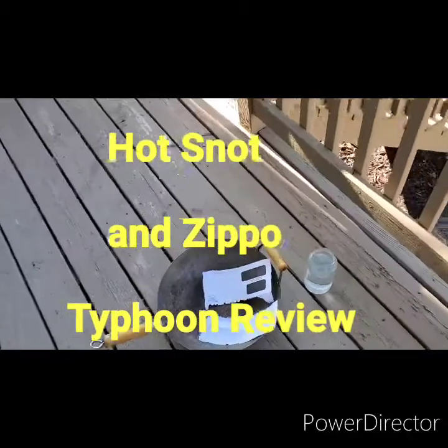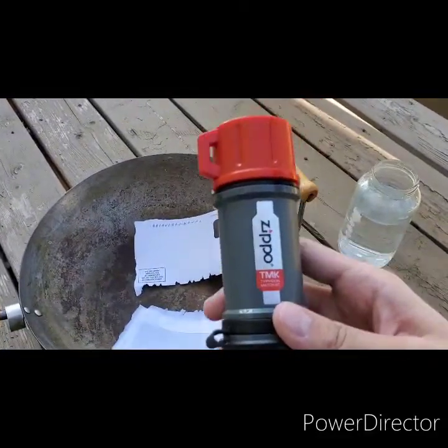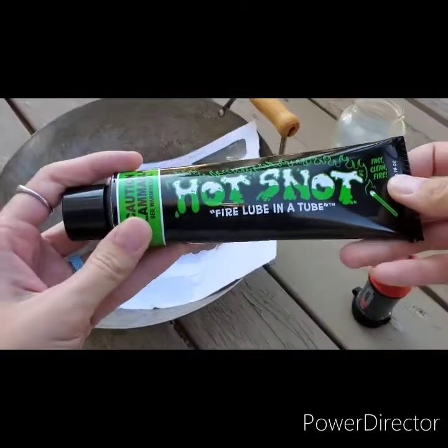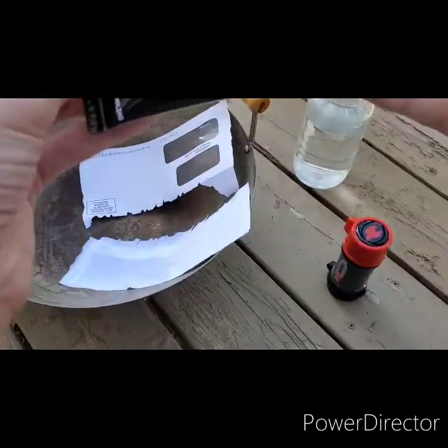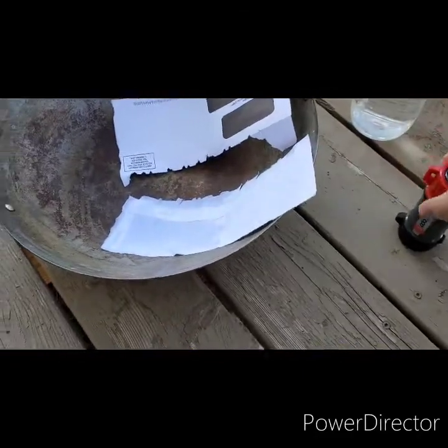Welcome to Survival Addiction. Today I'm doing a video on Zippo Typhoon Matches and Hot Snot. It's a fire lube that supposedly starts on wet surfaces. This also does, so let's give it a try.